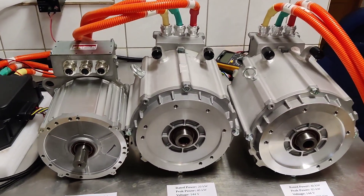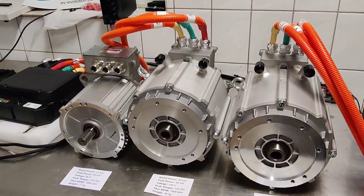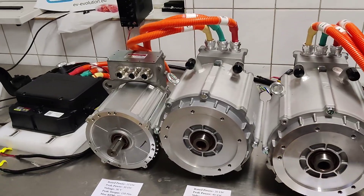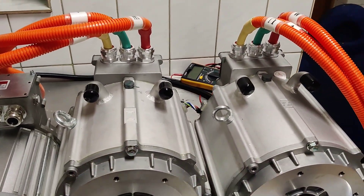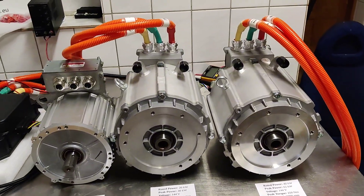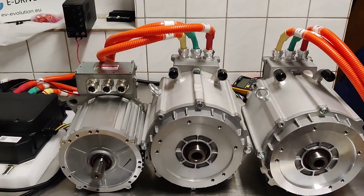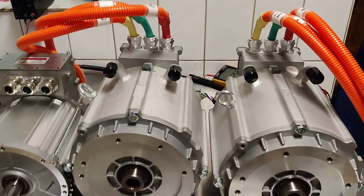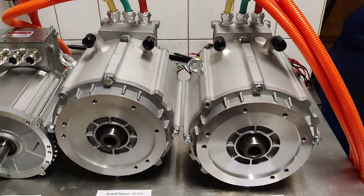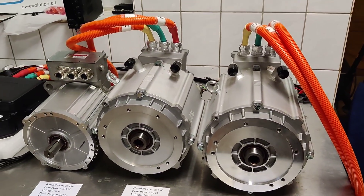Subscribe to our channel and you will see many vehicles that we convert to electric. We will also show you some new cars we plan to use with these bigger motors — how we split the battery packs, how we do BMS controls, and how we join the electric motor with the existing gearbox or connect the motors to the cars.